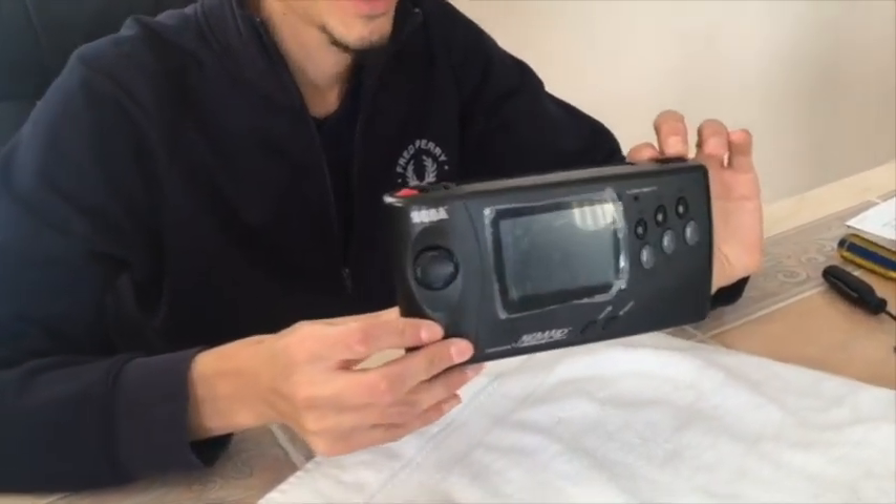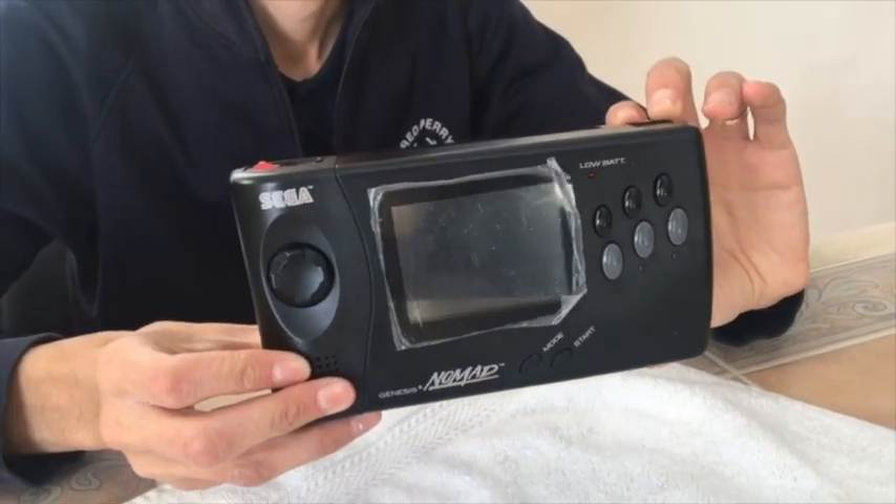How to do a modification to my 1995 Sega Nomad. My name's Ben. These came in 1995 with an LCD screen, and even at the time the LCD screen was inadequate. So if you want to use one of these now, you're gonna wanna do this mod.